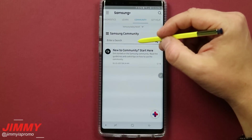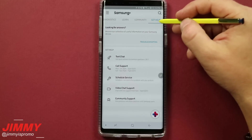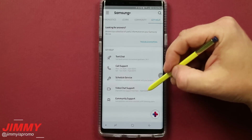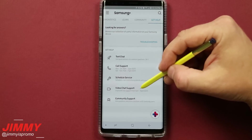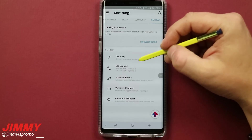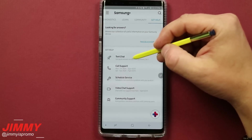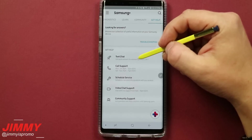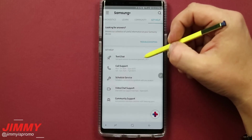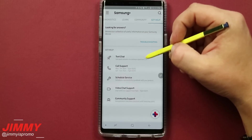In the Community section, you can check out different keywords that pull up community content. In Get Help, you can hit the plus button to do a video chat — available with live support from 9 a.m. to 10 p.m. Eastern Standard Time — or use call support and text chat. If you don't want to call, you can video chat or text chat. You'll start with a bot that tries to answer common questions, and if needed you can talk to a real person who works with Samsung.